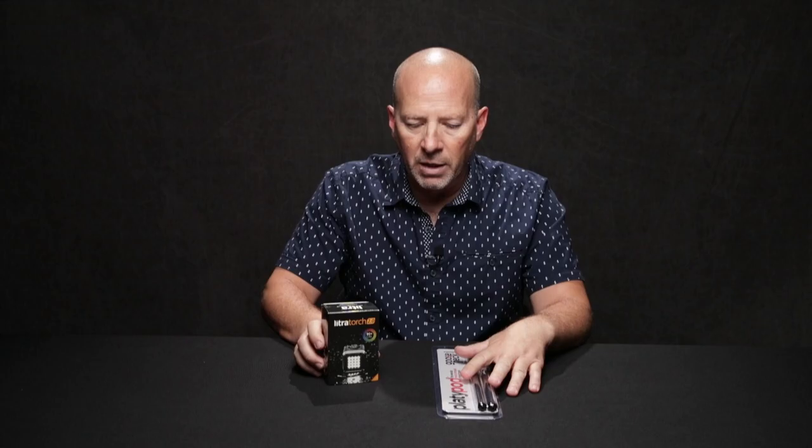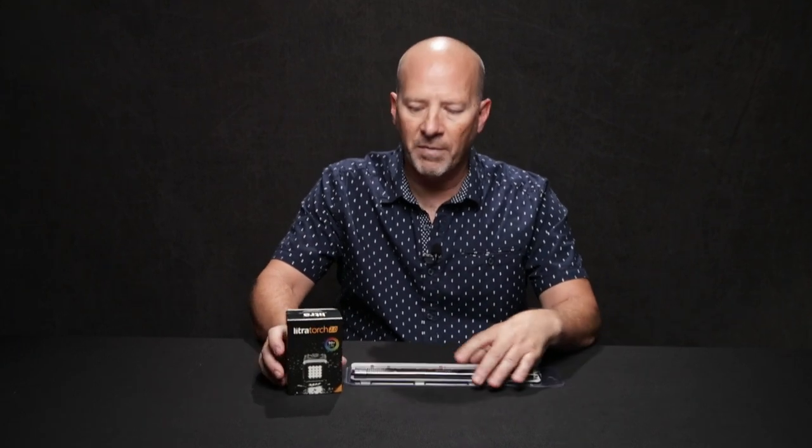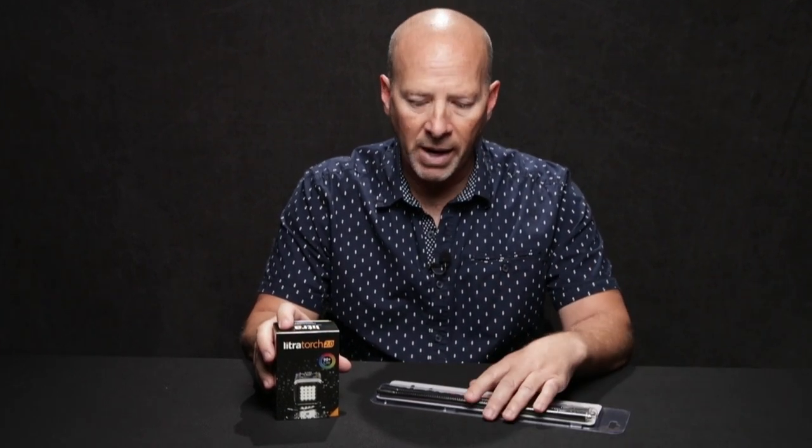Before we get started and show you some of the features, I want to talk a little bit about tabletop photography, because it's something that a lot of people are starting to do now. With more products out in the marketplace that need to be photographed and videoed, one of the challenges is that we're working in a very small contained space, and a lot of the typical lighting instruments and apparatus we use to shape the light is too big to get in. So you need something small enough to work with, and that's one of the reasons why I think this is such a great kit and why you might want to consider buying it.